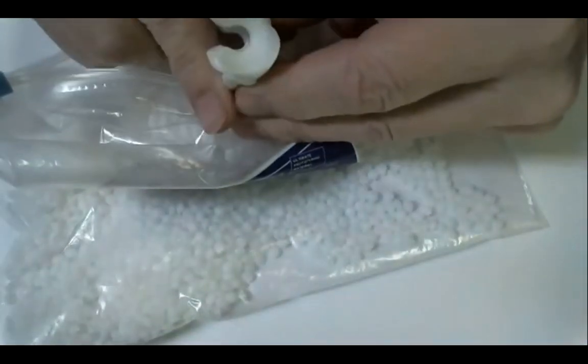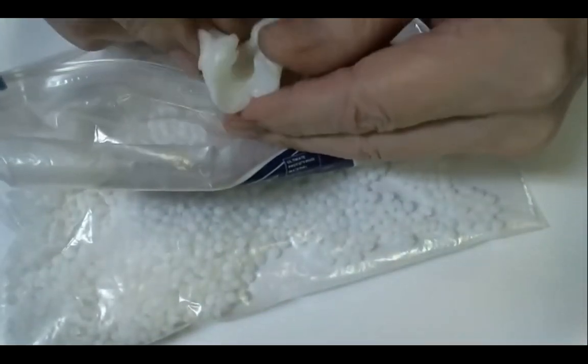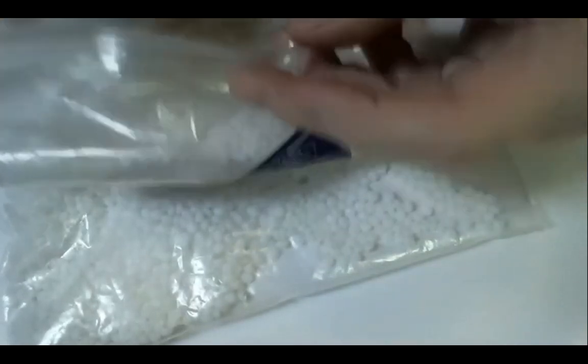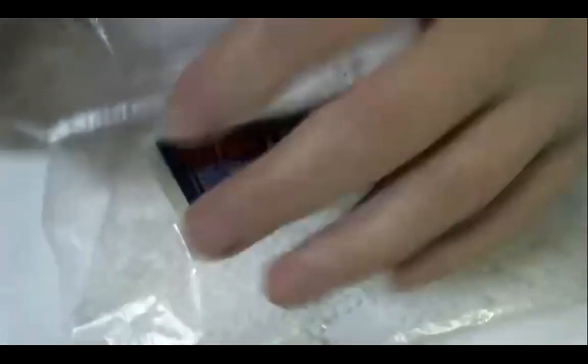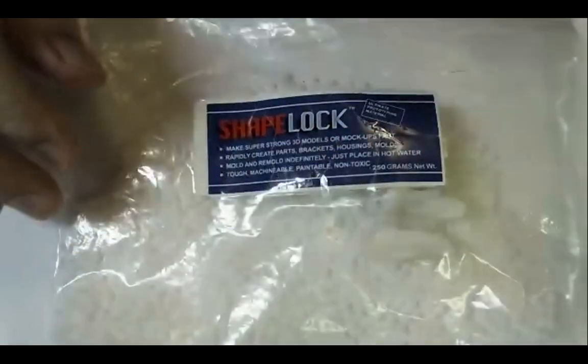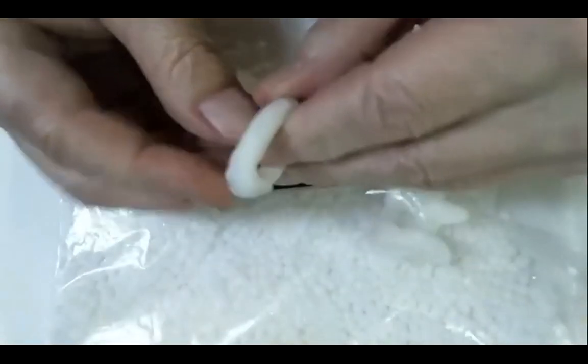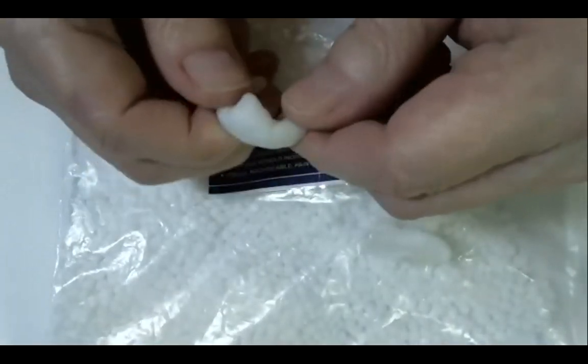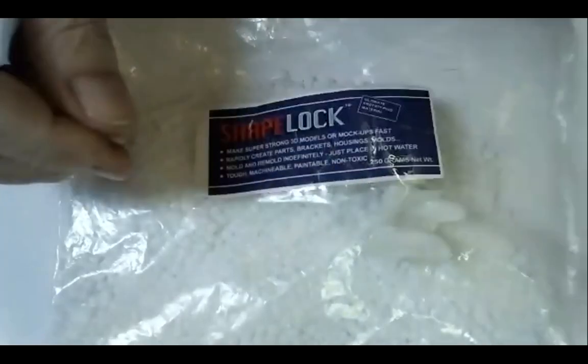It looks like this was some kind of effort to make a holder for something, but it just goes back in the bag, ready to use. This anti-rattler was just made of that, just hand-formed. The material is really pretty cool.